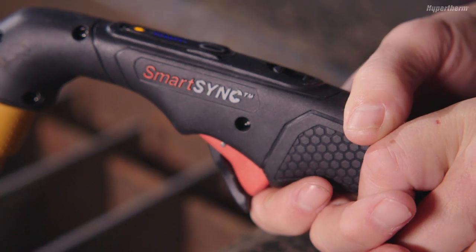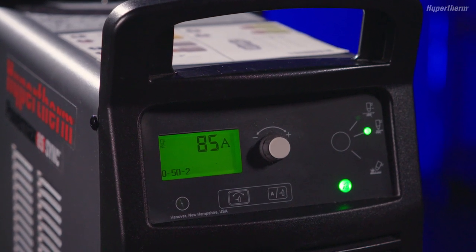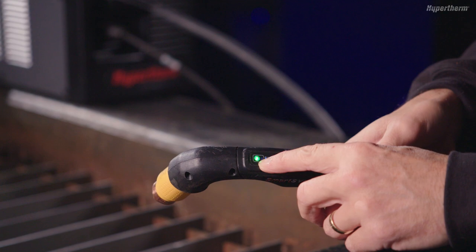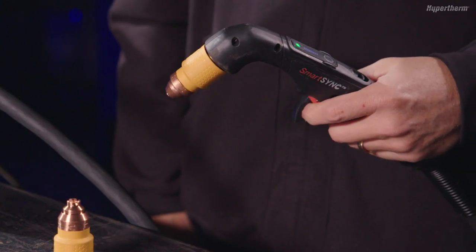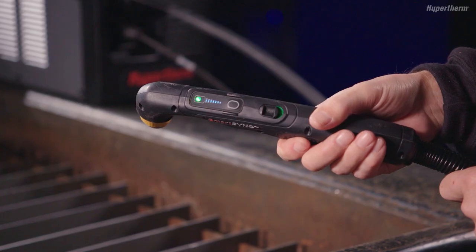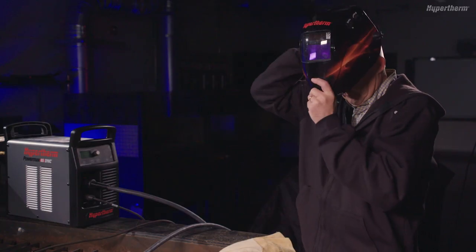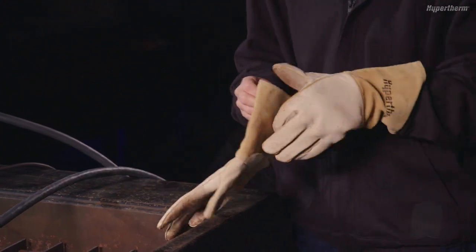Pull the torch trigger. You should see the fault code disappear from the status screen, as well as the torch status light change from yellow to green. You will hear multiple puffs of air in quick succession come from the torch. This is a warning to tell you that the torch is on and will fire the next time you pull the trigger. The system is now ready for use. Always remember to use personal protective equipment when using Powermax SYNC.